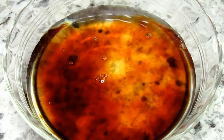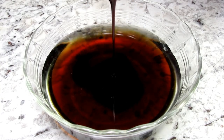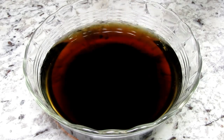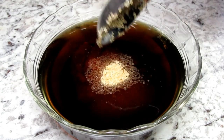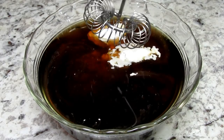Next is the sauce. I have some water, or you can use broth, and I'm adding in some light soy sauce, oyster sauce, chili garlic sauce, a little sugar to balance out the heat, and some cornstarch that is going to help thicken the sauce. Giving that a good stir and setting to the side.